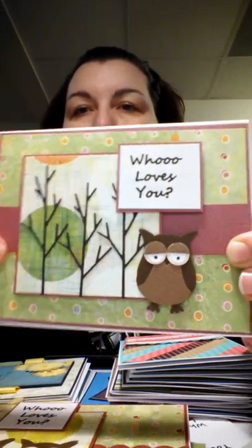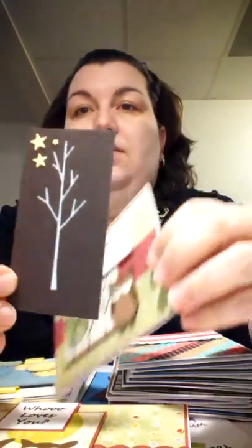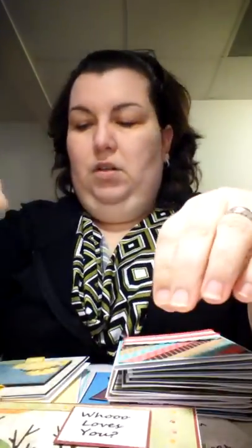I cut these out of brown paper, as you can see. But what I did with the actual scrap paper that was left over is I put blue on the back side and then did that. I'm going to make a card out of that — just an idea for you.